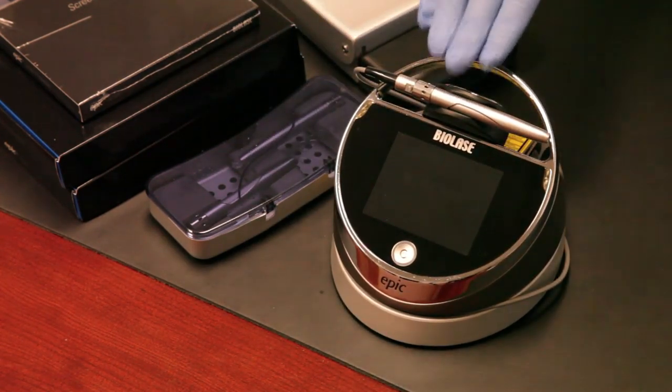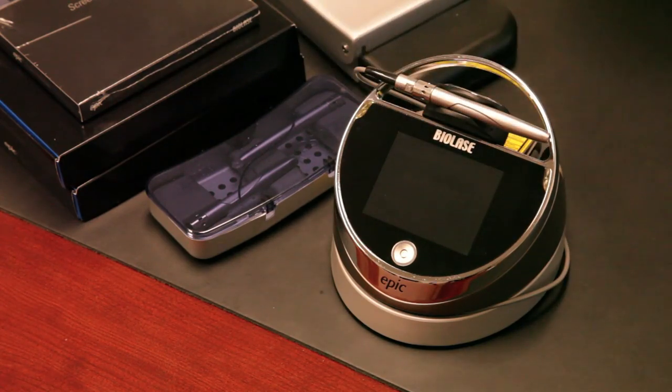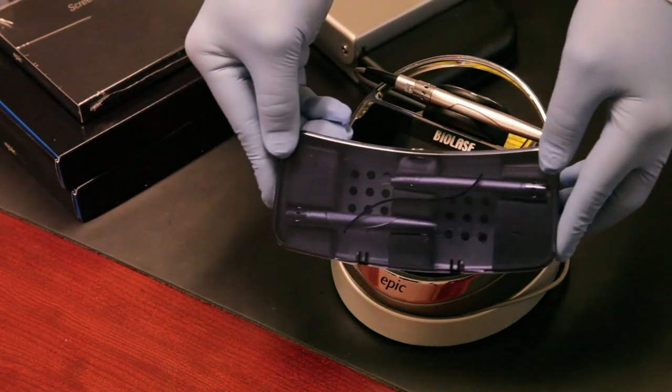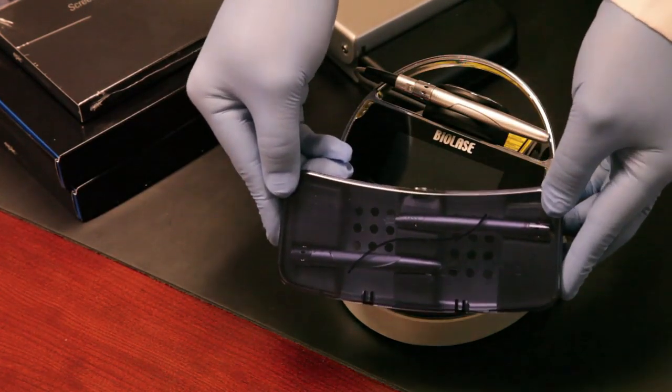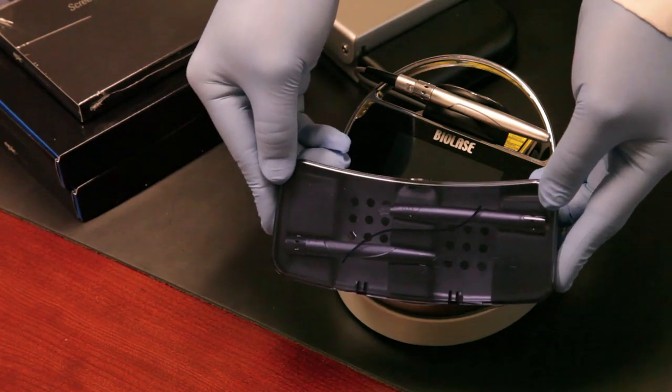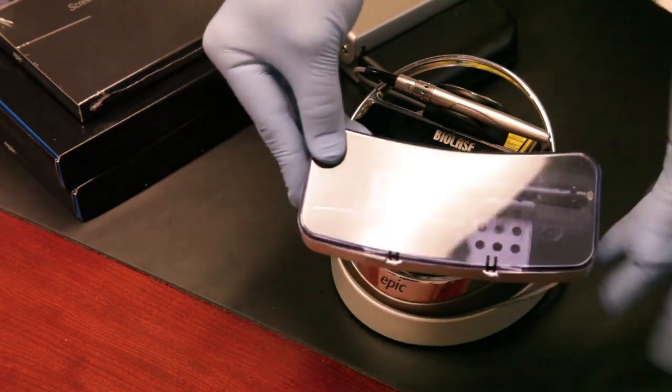We'll turn it on in a moment and go through some of the controls of the UI. In addition to the laser, in the box you'll also receive two surgical handpieces. We'll show you how they go on and off and how easy they are to keep clean with your autoclave.